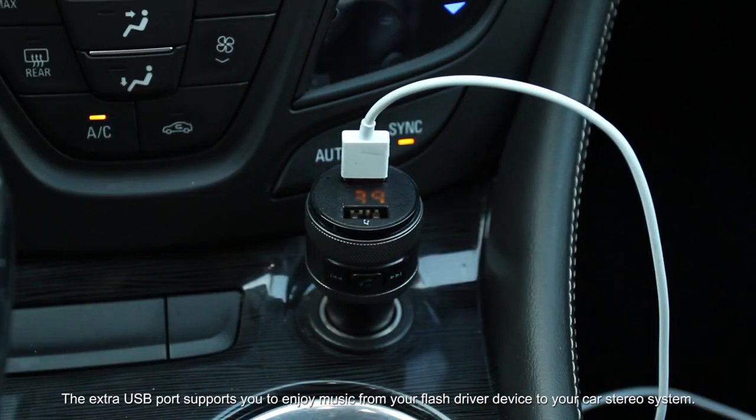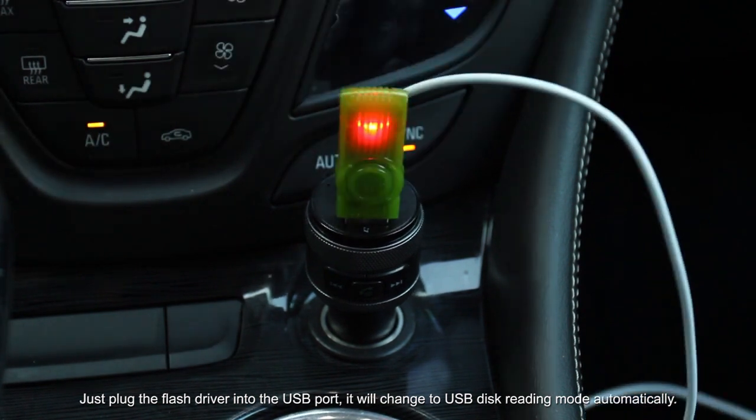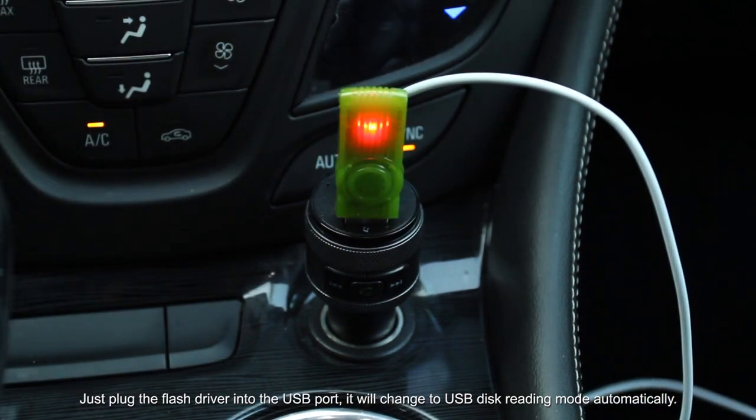The extra USB port supports you to enjoy music from your flash drive devices to your car stereo system. Just plug the flash drive into the USB port and it will change to USB disk reading mode automatically.